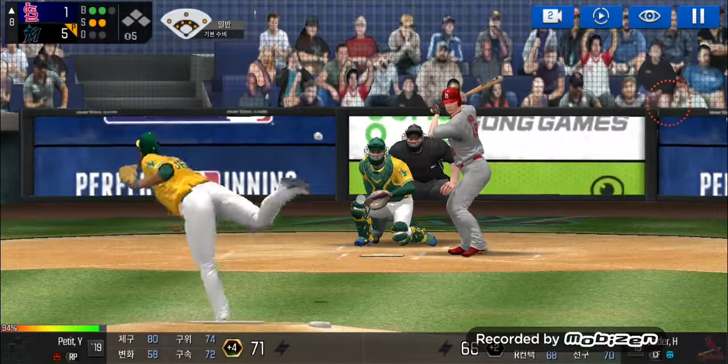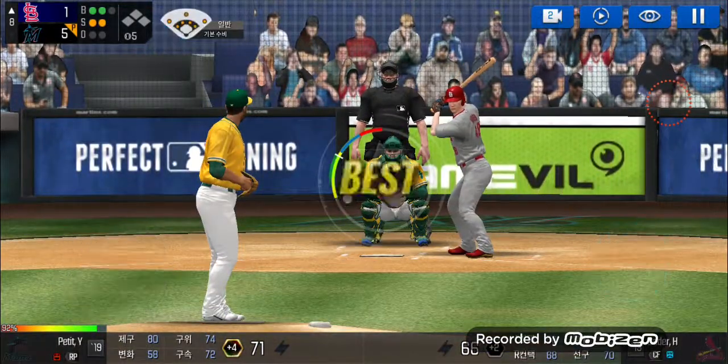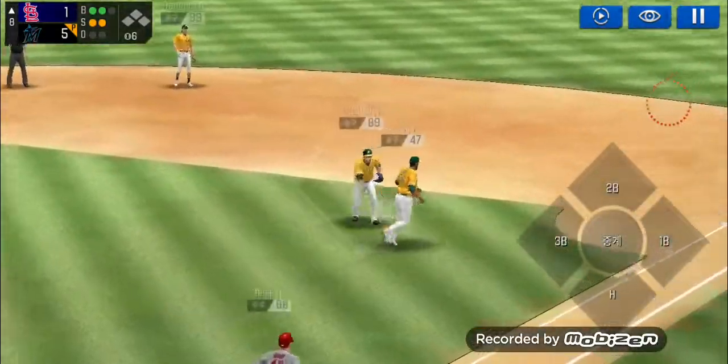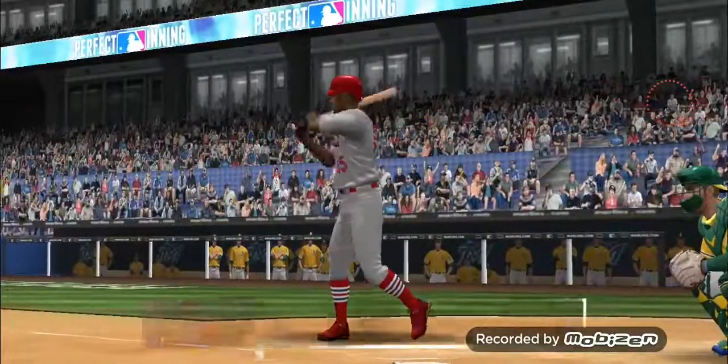He's in a full windup. That was close, but a foul ball. He's in a full windup. Throw to first — easy out. One out.